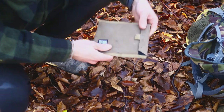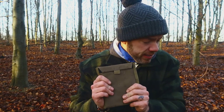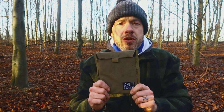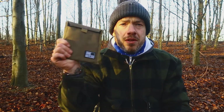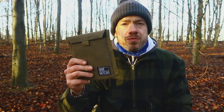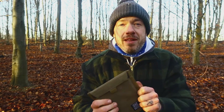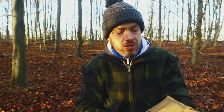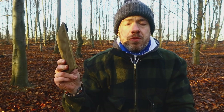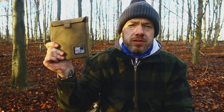There we have it - a bit of breakfast, a bit of a dog walk, and a little review. My final verdict: if you're looking for a cheap alternative to a Bush Box, I highly recommend. It does exactly what the Bush Box does - the only difference is you have to put it together manually rather than just opening it up. That takes maybe a minute once you've got used to it. Thank you One Tigress for sending this out - it's not an affiliate link but I'll put the link for this product in the description below.